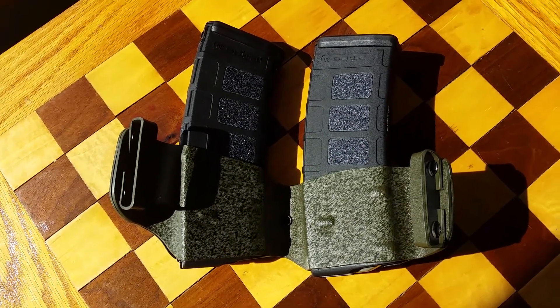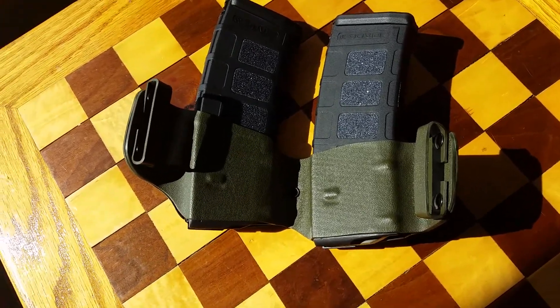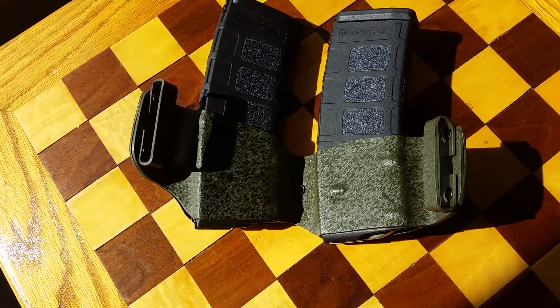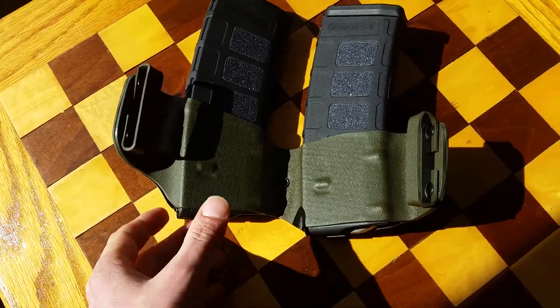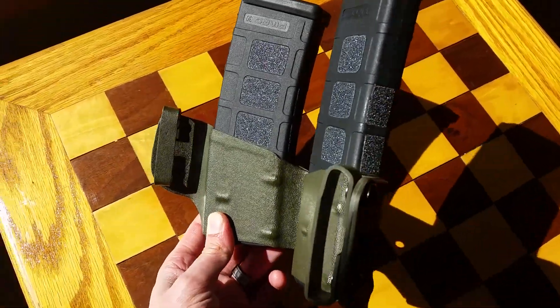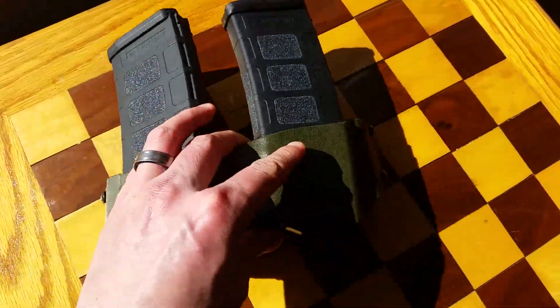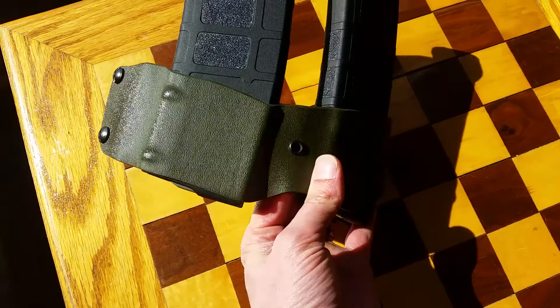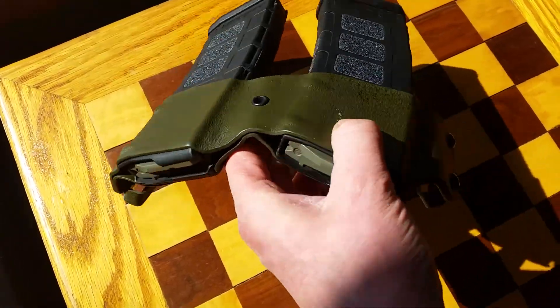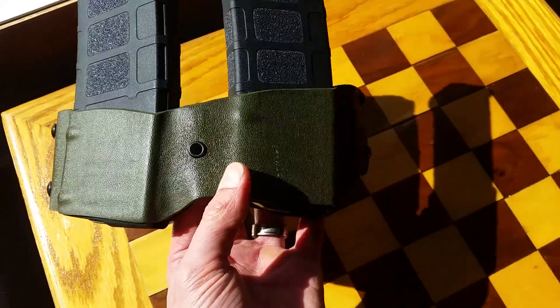Alright, thanks for tuning in again. As I mentioned in one of my last videos, I just started playing with kydex — it's been about a week. I just wanted to show you guys a dual p-mag holster that I kind of came up with after watching a lot of different YouTube videos on how to manipulate and work with kydex.